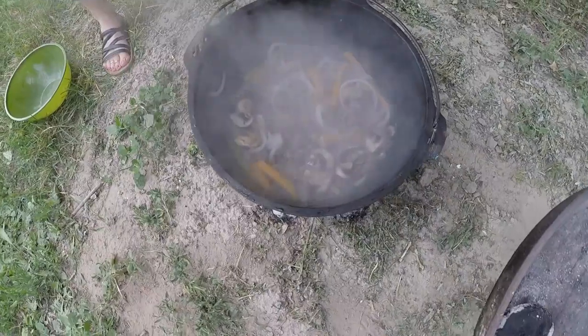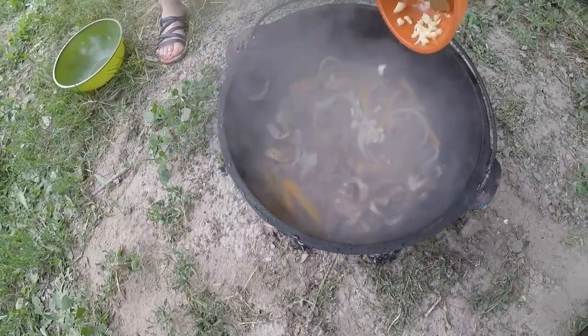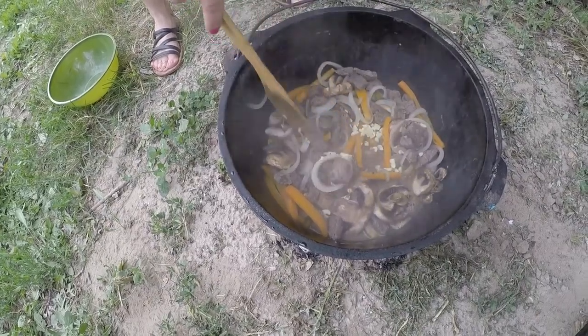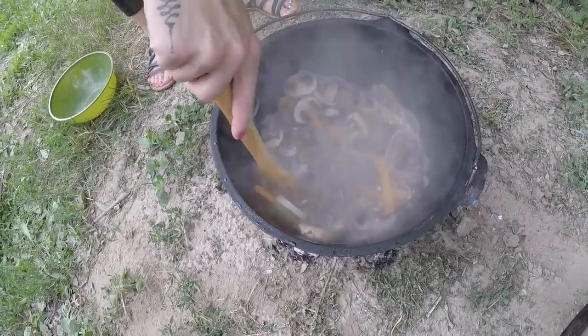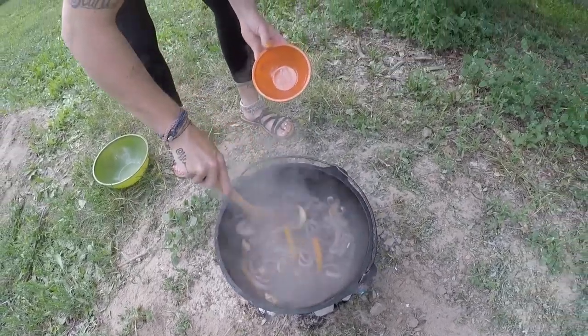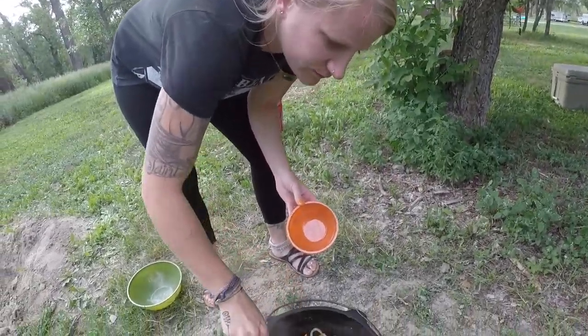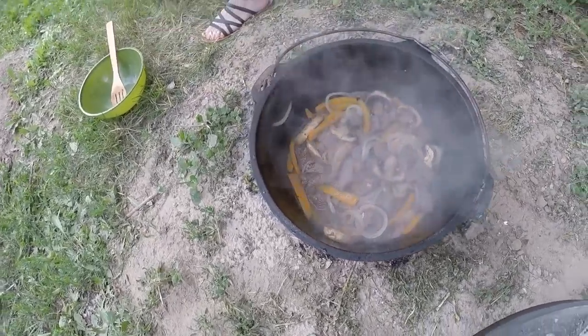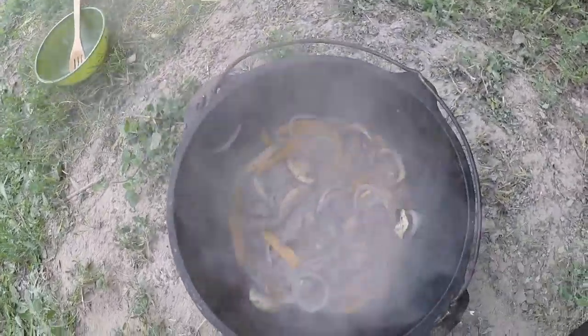Alright, our vegetables have been cooking down. So we're going to add our garlic and stir that up and let that cook down for about a minute. And then we're going to add in our 3 cups of beef broth and 1/4 cup of Worcestershire sauce. Okay, we're going to add those in after this cooks down for a minute.